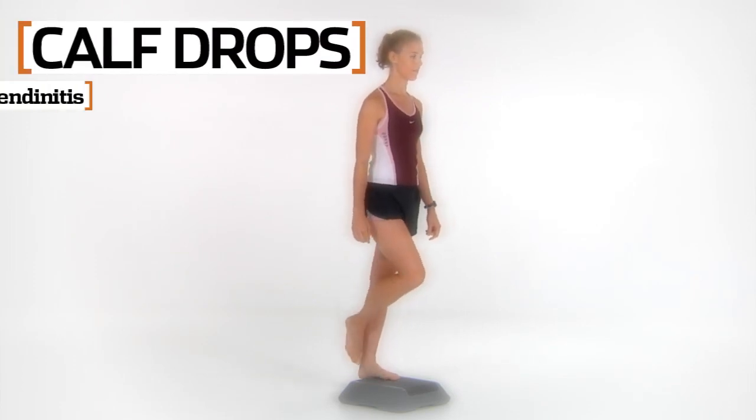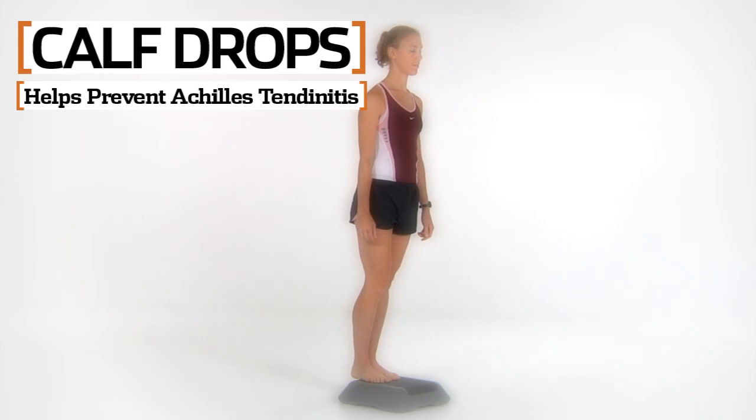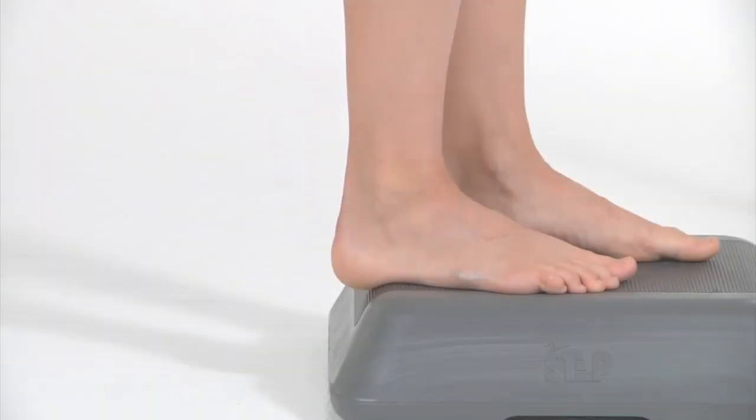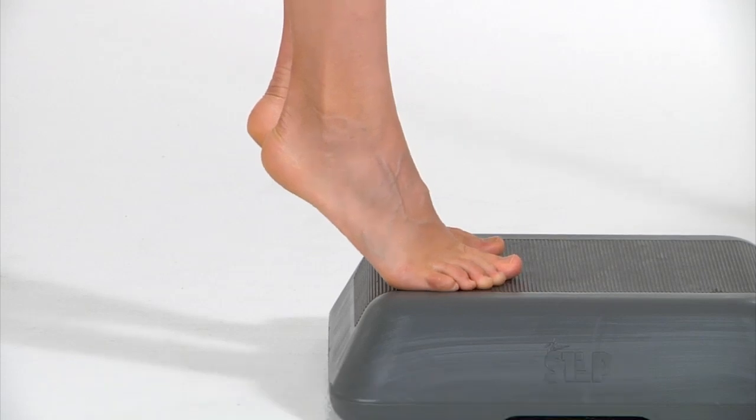Calf Drops. This exercise prevents Achilles tendonitis by strengthening the calves. Stand barefoot with the balls of your feet on a step and your heels off the edge.